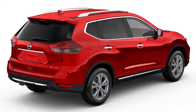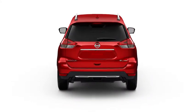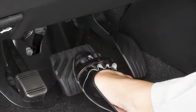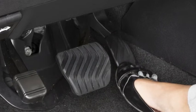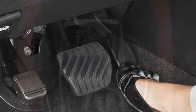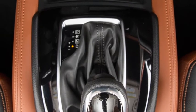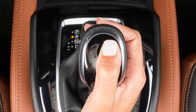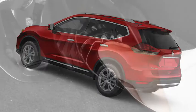The Hill Start Assist system automatically keeps the brakes applied to help prevent the vehicle from rolling backward in the time it takes the driver to release the brake pedal and apply the accelerator when the vehicle is stopped on a hill. The Hill Start Assist system will operate automatically when the shift lever is in a drive or reverse position and the vehicle is stopped completely on a hill with the brakes applied.